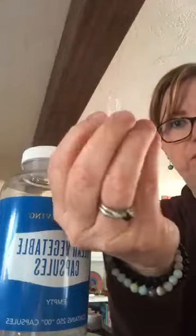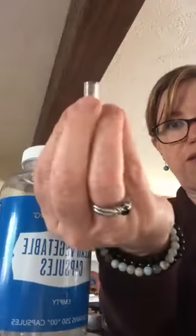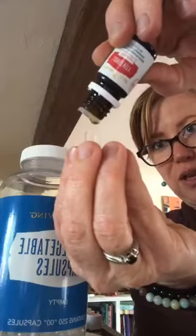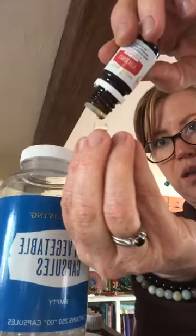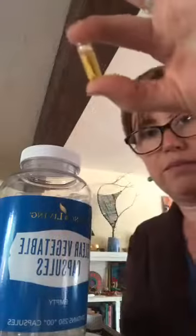Don't have wet hands when handling the capsules because they dissolve really easily. I hold it like this over my hand so if I miss a drop it falls into my hand and I still get it, rather than losing it on the countertop. You can do as many drops as you like — a lot of seasoned Young Living people just fill the capsule up. I tend to do seven drops, then put the lid back on and take it down.